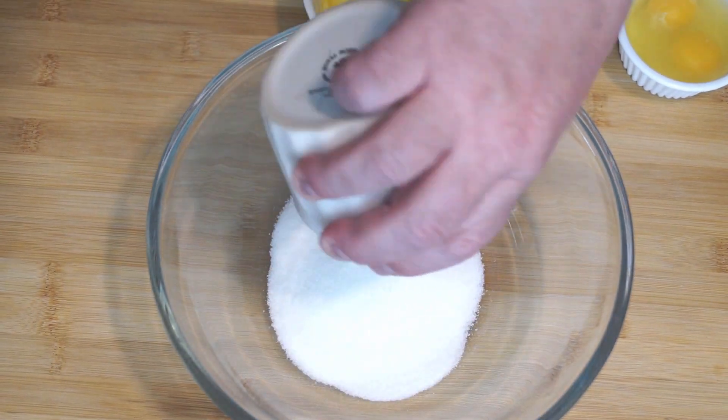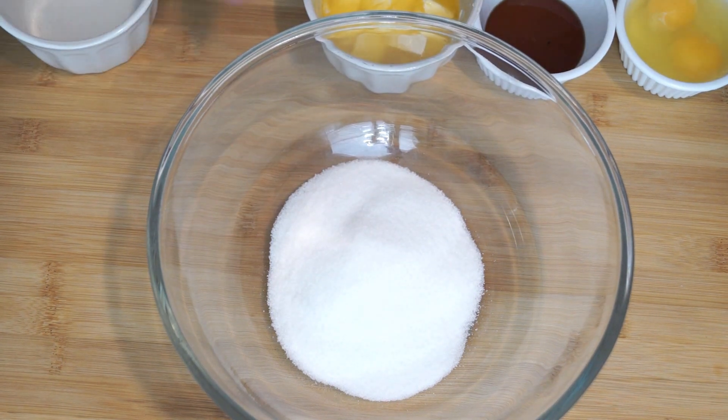To start, go ahead and preheat your oven to 350 degrees, because this will be in there for about 50 minutes.